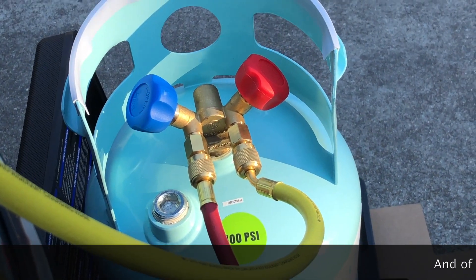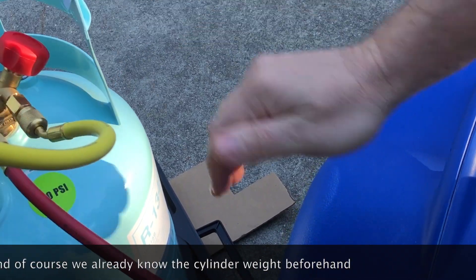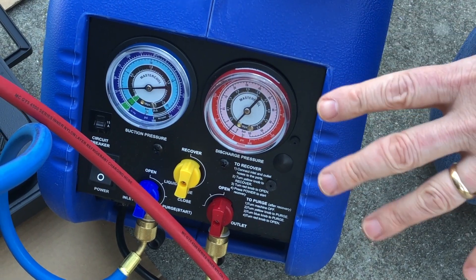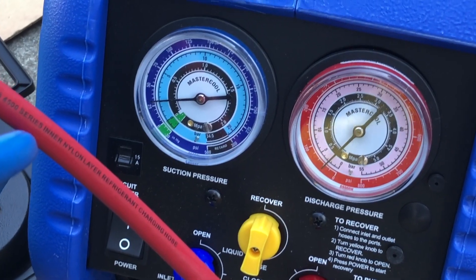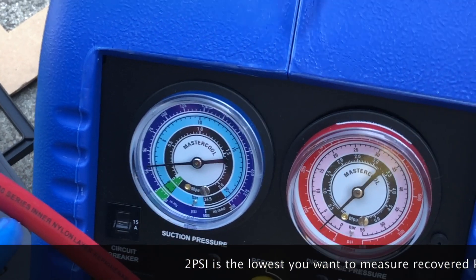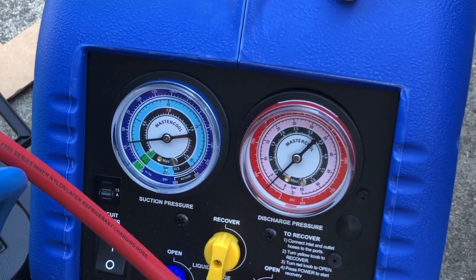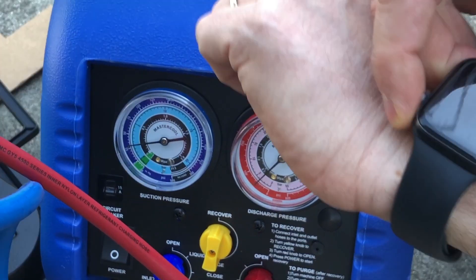With all of that done, the machine is sitting in the recover position, we've got the automobile's system opened up, we've got our cylinder opened up on the vapor side. Now we can start the recovery machine and let it do its job. This machine works pretty fast — it's going to go all the way down to around two to four PSI, something under five PSI. It has an automatic low pressure shutoff — it's going to stop. That's actually going to give us the opportunity to go back and pull the oil out to see how much we have. We're just going to let this thing chug along and come back in about ten minutes.